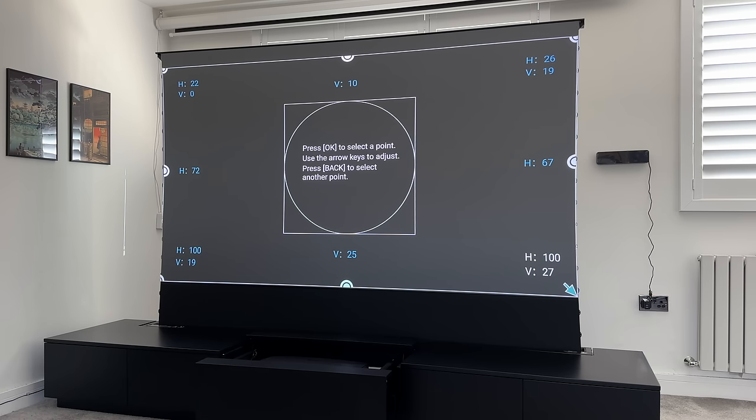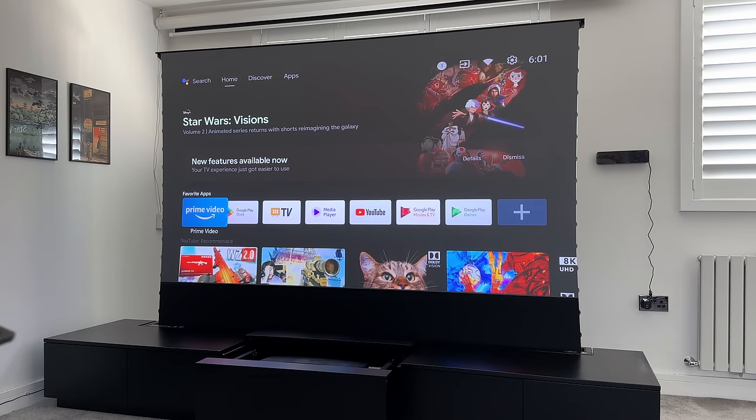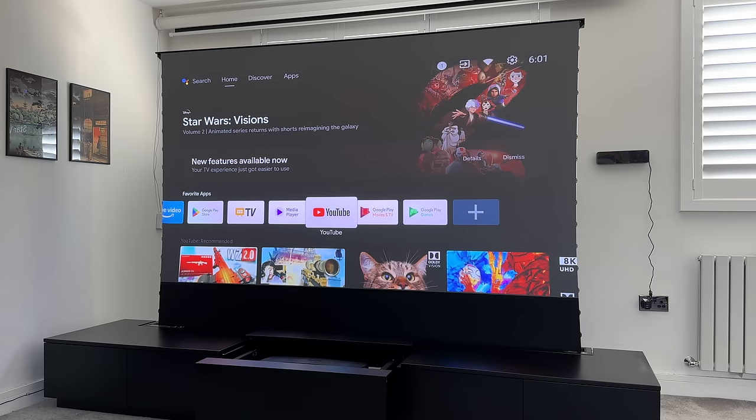Make sure when you buy a projector it comes with settings to adjust zoom levels, screen projection size, and other settings to accommodate being very close to the screen. Now that everything is set up it looks absolutely great. Even with quite a lot of daylight the picture is sharp and clear. Let's play a demo video to showcase how it looks in both daytime and at night.